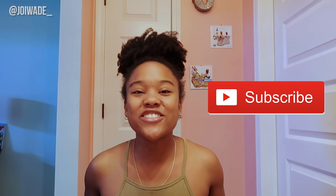Thank you so much for 100,000 subscribers — oh my gosh, that's so exciting! Make sure you have your notification bells turned on.